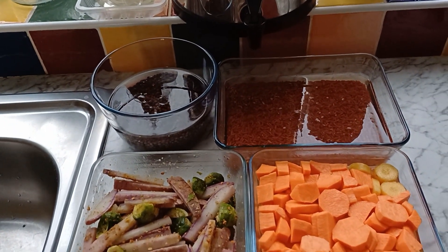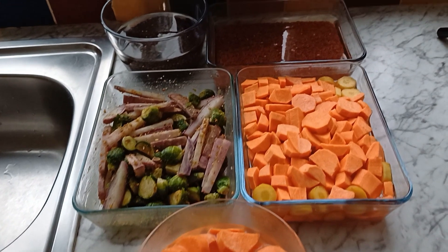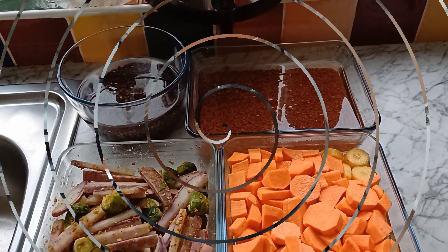Wow! This sounds awesome. I told you. So let's do some serious cooking.